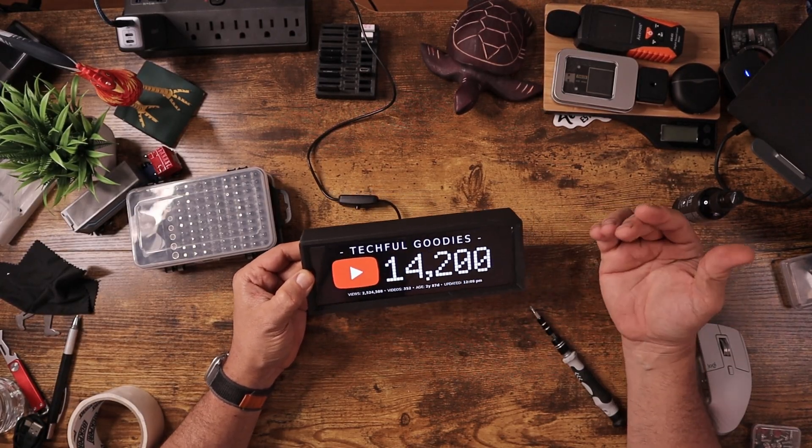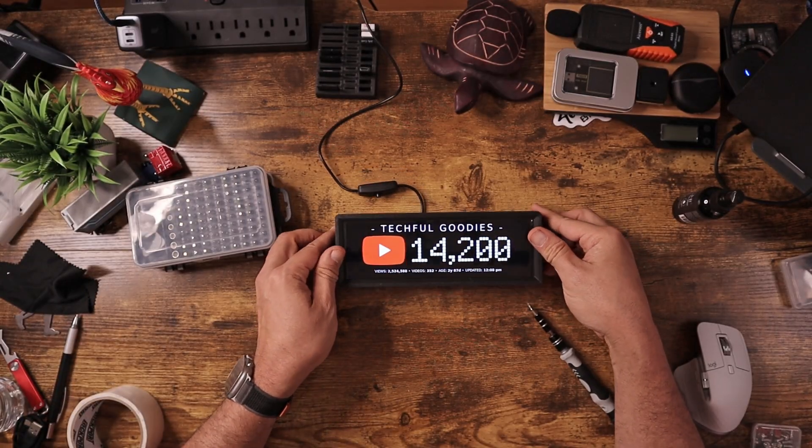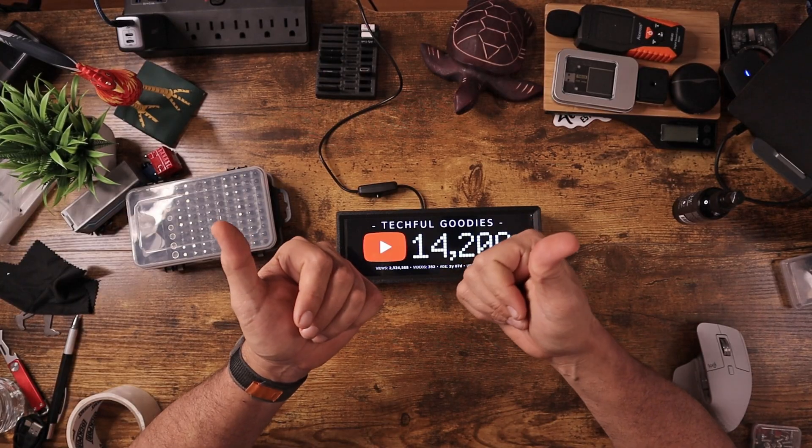This is version one. I might go ahead and make another version in the future — I might try an e-ink or e-paper version. I know a project like this can be difficult, and when you're trying to follow someone else's tutorial, sometimes it gets a little confusing. I'll try to leave details in the description below. Other than that, I think this is a pretty successful project. If you liked this and it helped you out, give me a thumbs up and subscribe — this is Carl from Techful Goodies, and I'm out.